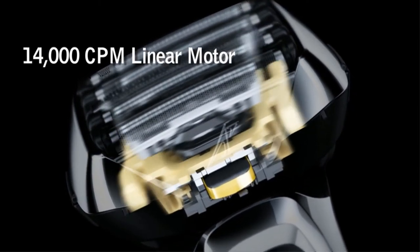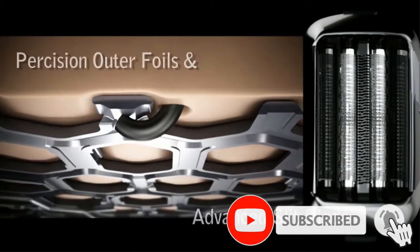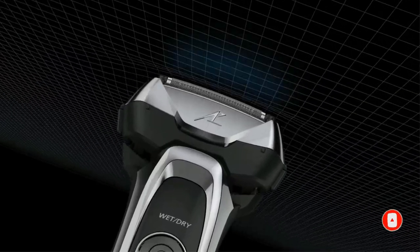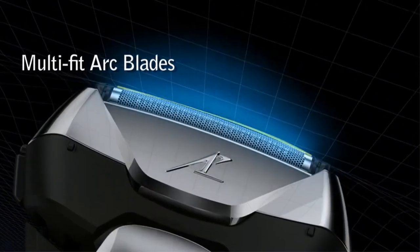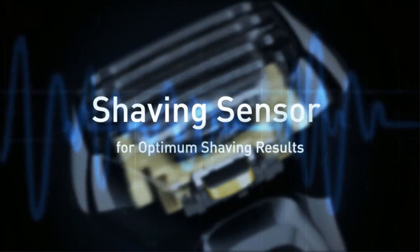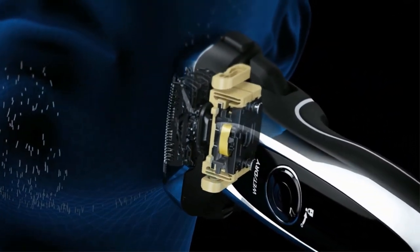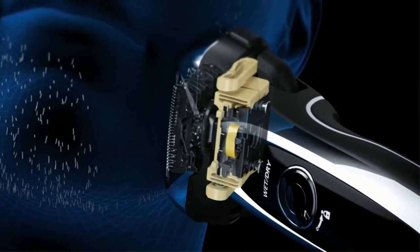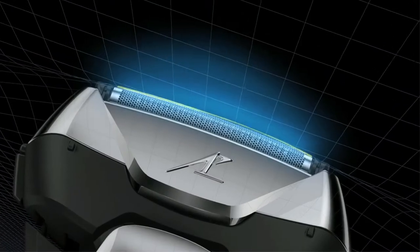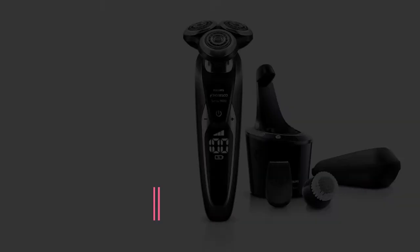It is fitted with a unique 5 different cutting edges on its head. The blades are fixed at 30 degrees to cover almost all of the face. The device has a built-in sensor that adjusts the power flow. There is also a pop-up trimmer that helps those who want to trim their sideburns and stubble before shaving. It features fast charge and fast shave, is 100% waterproof, doesn't cause skin irritations, and is easy to clean manually or with the cleaning base.